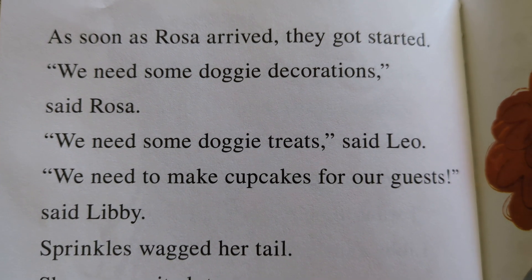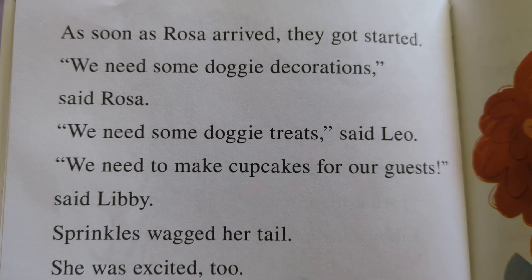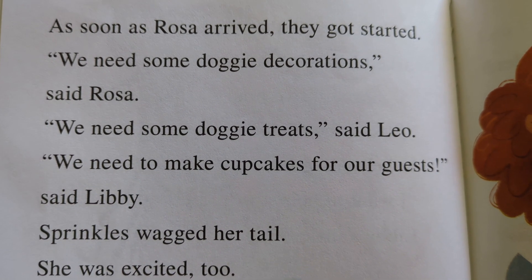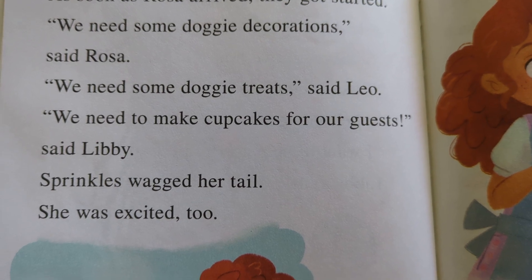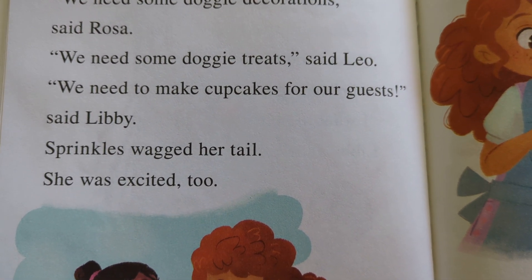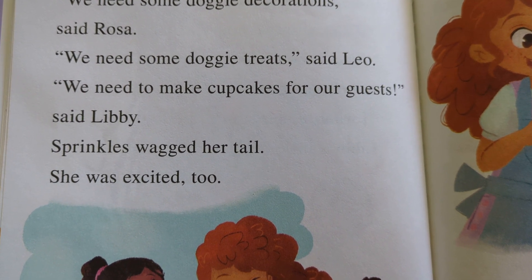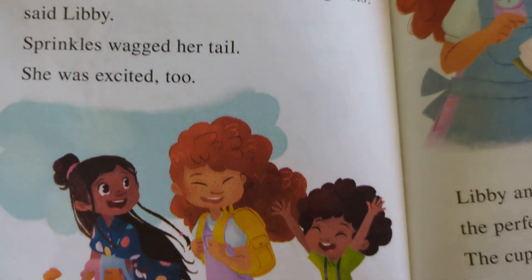As soon as Rosa arrived, they started. 'We need some doggy decorations,' said Rosa. 'We need some doggy treats,' said Leo. 'We need to make cupcakes for our guests,' said Libby. Sprinkles wagged her tail. She was excited too.